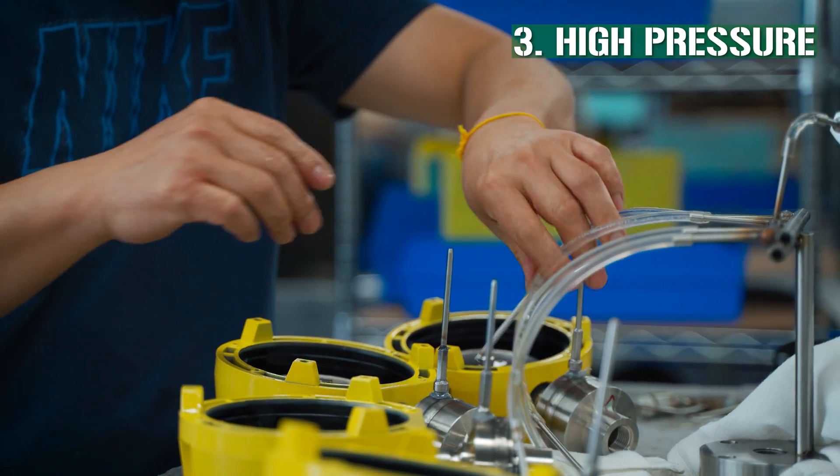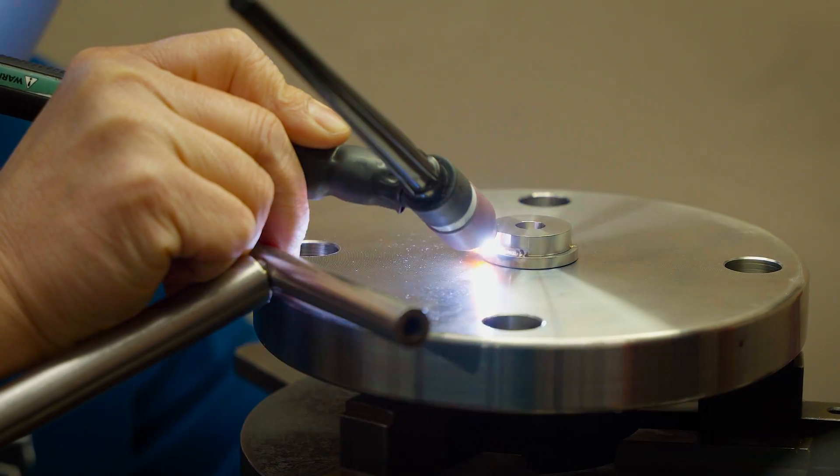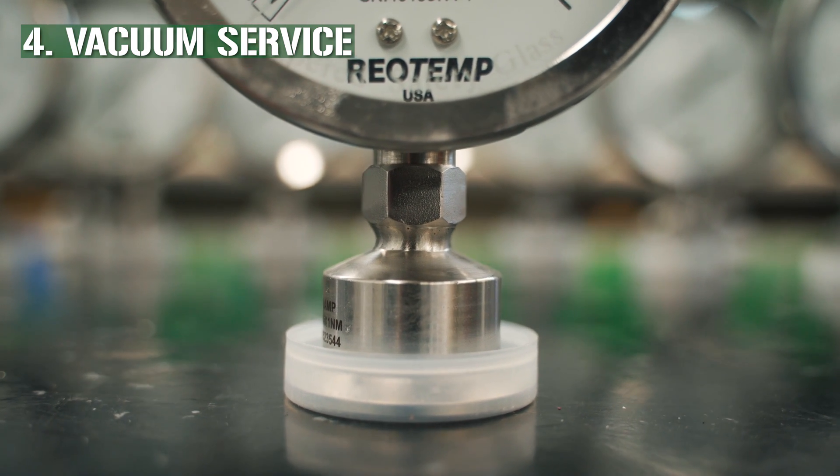We recommend all connections in the diaphragm seal system be welded when operating at pressures above 1000 psi. Similar to high pressure service, we also recommend welded connections when operating under vacuum.